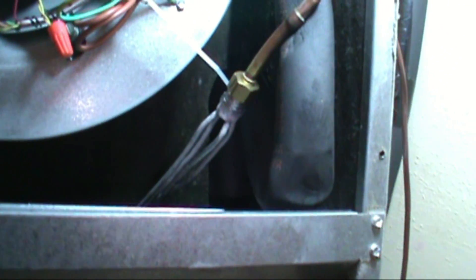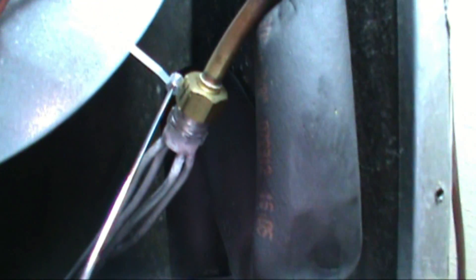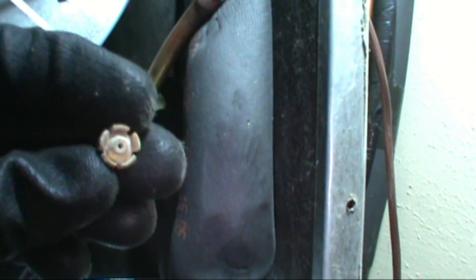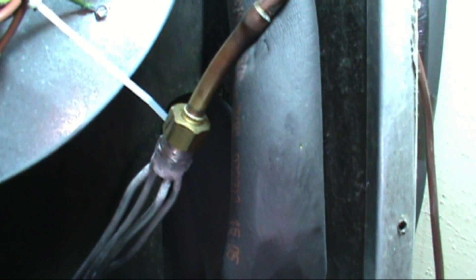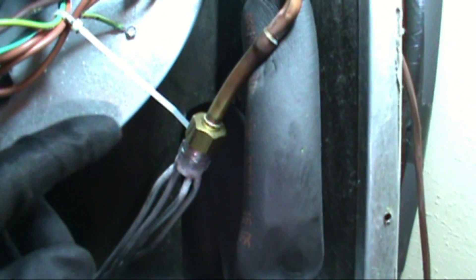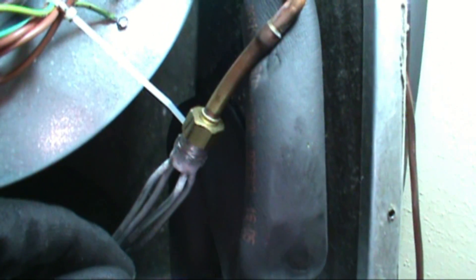The first thing before you even charge a unit: you have to make sure if you have a piston or a fixed orifice, which is what this is. You want to make sure you have a piston or a TXV. If you have a piston, you're going to charge by superheat, and if you have a TXV, you're going to charge by subcool. But today we're just going to talk about superheat — subcool is a whole other video, and we won't go there just to avoid any confusion.